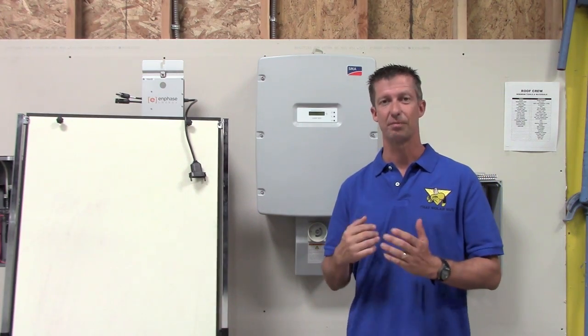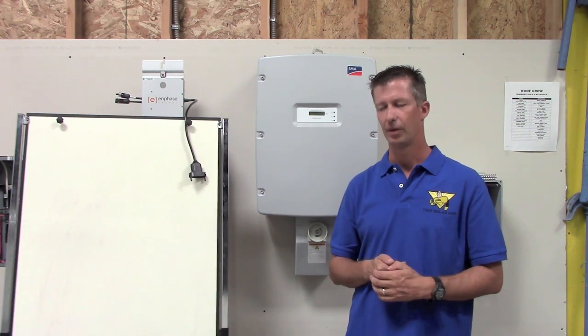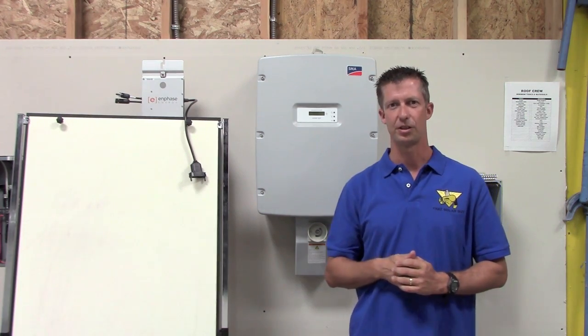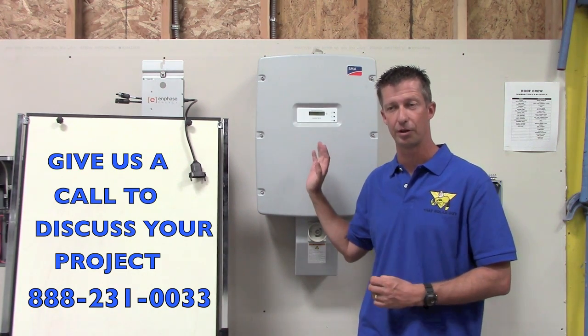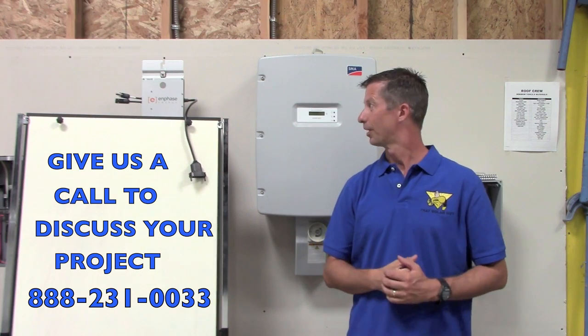It's just plain easier to do the microinverter systems. With string inverters, the design is a little more tricky. If you're going with a ground mount or one big pitch, these inverters need a little higher efficiency. Let's face it, these are sophisticated electronic devices — both of them. The string inverter is going to sit down on the ground, probably in the shade in your garage in the cooler area, while the microinverters are up there in the heat working every day.